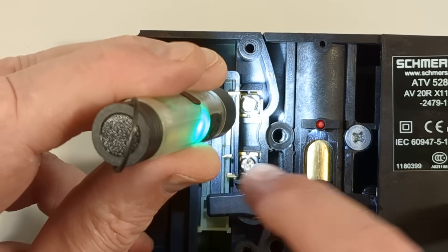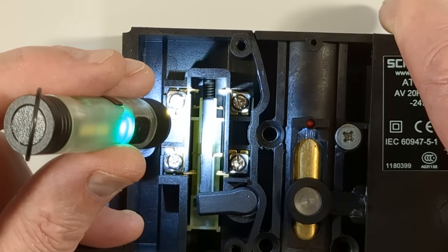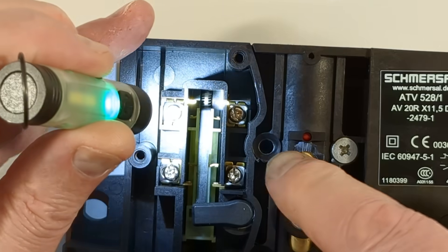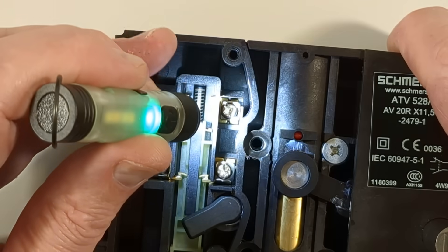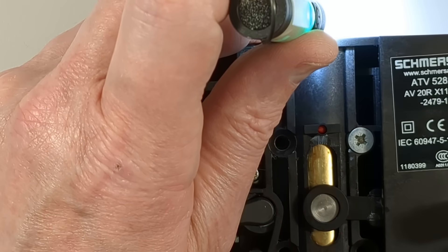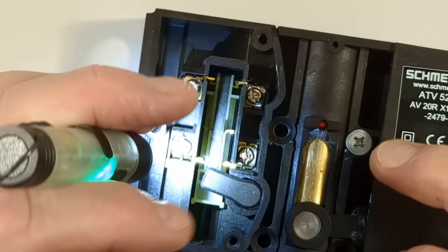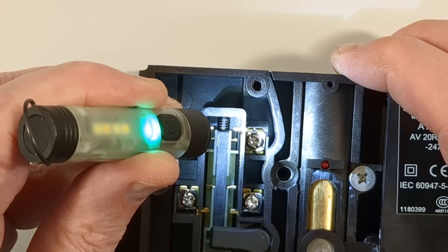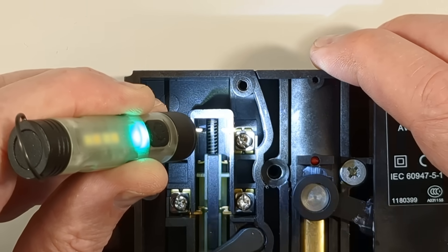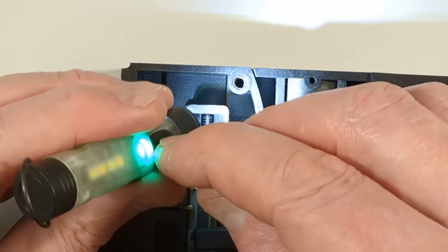We've got one set of contacts at the bottom that are made when the solenoid pulls in, so it knows it has managed to release the doors for opening. But if the door is not there, the top contacts do not actually close enough to make contact with the safety circuit, which uses the top two connections. However, if I hold the magnet in position over this and then release it, you can now see that those contacts have gone all the way up — that's it with the door closed and the magnet in position. If I push this up until it latches again, you'll see it stops short, which indicates the door is not properly closed.